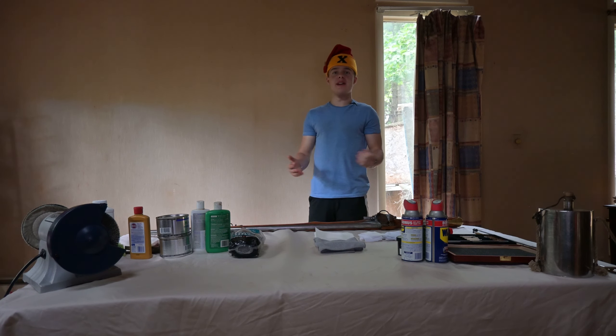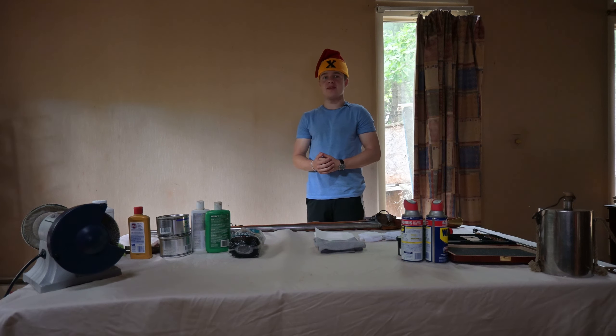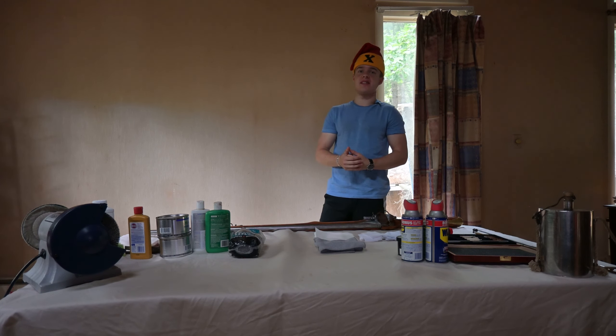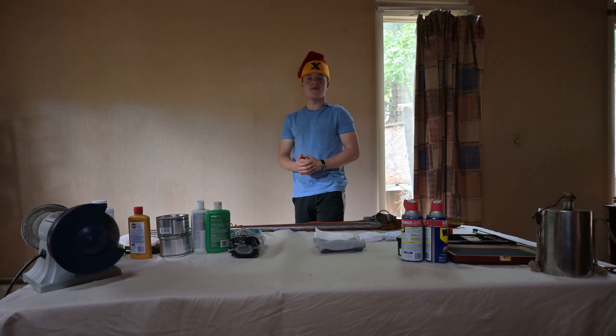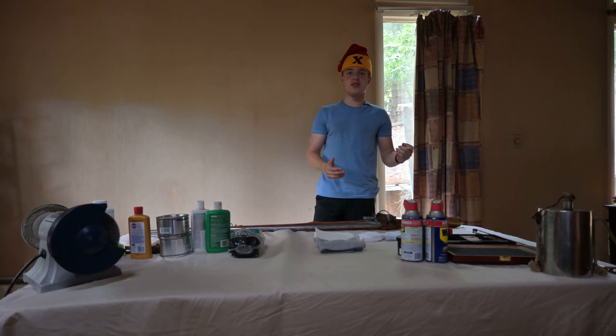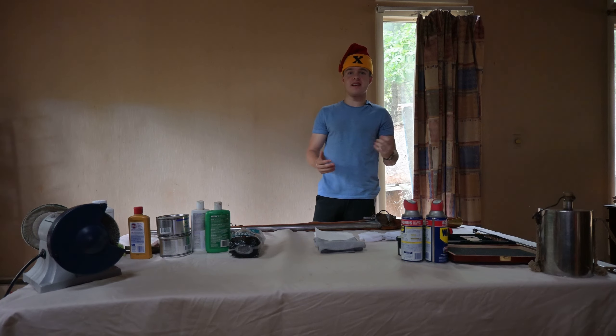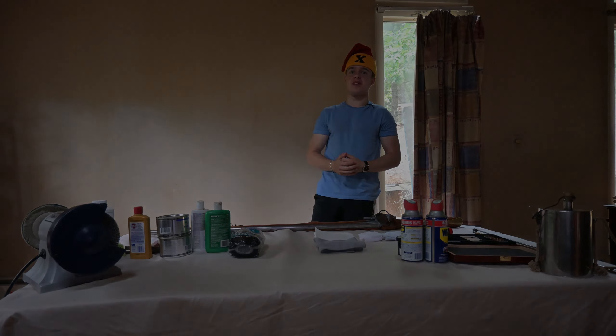Musket maintenance. For many reenactors, these two words mean the less fun side of the hobby. Though, while some despise it, still others look forward to it. Fun or not, taking good care of your musket is critical, not only to your experience on the field, but also to your safety and the safety of those around you. You're watching 10th TV, this is Private Zaslo, and today we're discussing how to clean your musket.